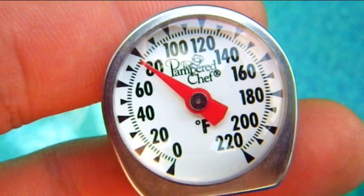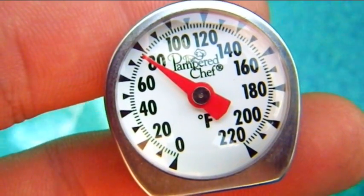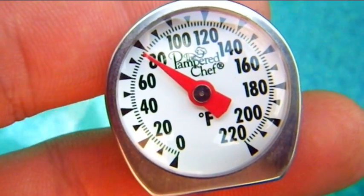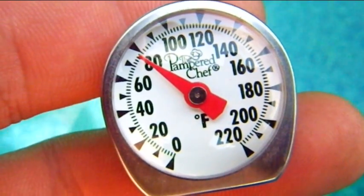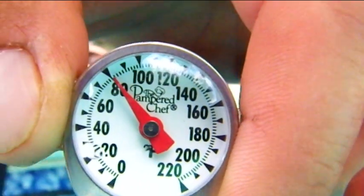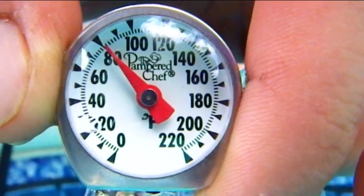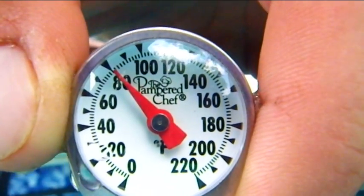Looks like the surface pool temperature is about 76, 77. The sunlight's on it so it's going up. Looks like that's about 81 coming out of the pipe. So I'm still getting a 4 or 5 degree difference.